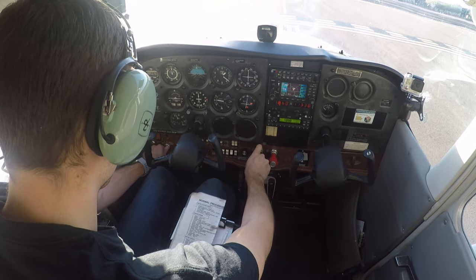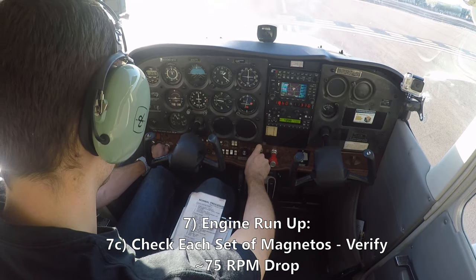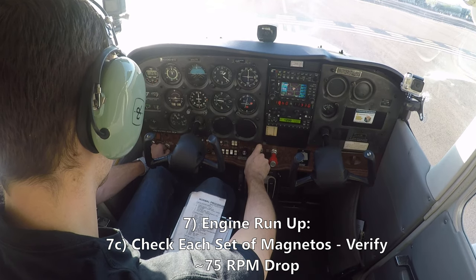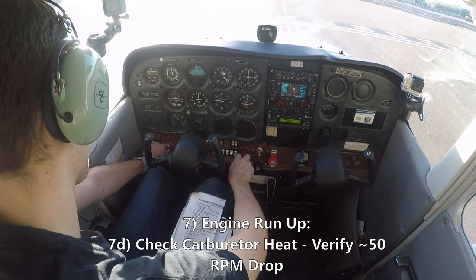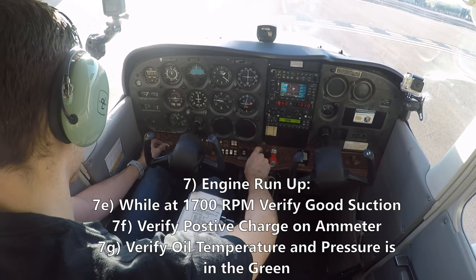Alright, we're at 1700 RPM. We'll go two clicks to the left — got about a 75 RPM drop. Back to both. Back to 1700. One click to the left — got a 75 drop. Back to both. Check the carb heat — should see a 50 drop. See a little more than a 50 drop, but a drop. Suction's good, pressure's good, temperature's good.